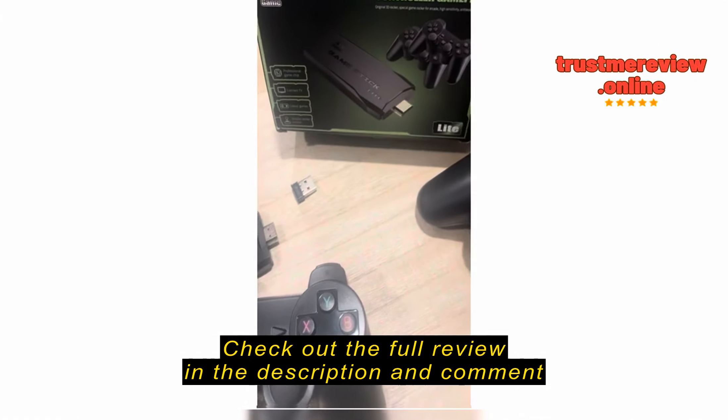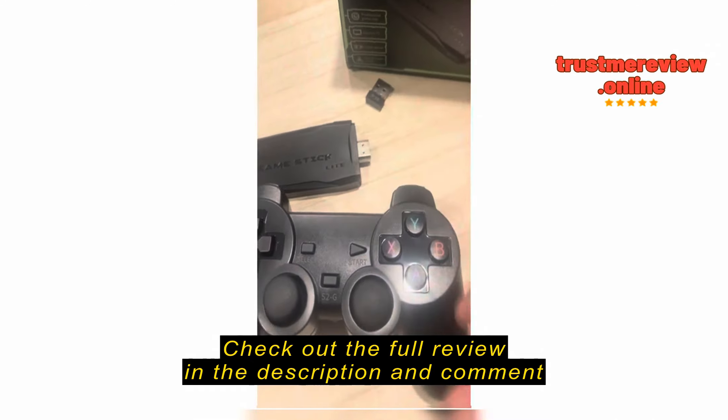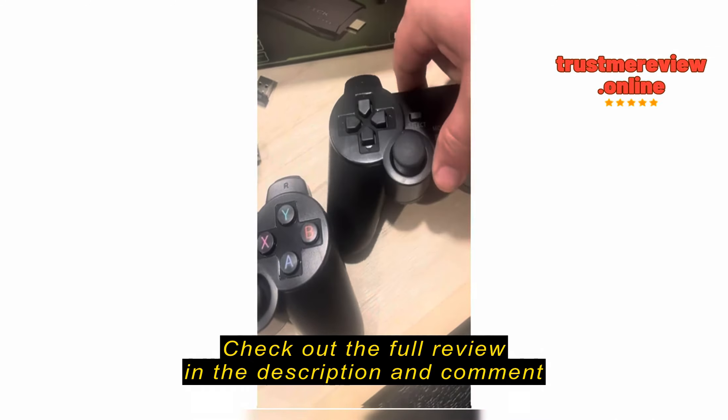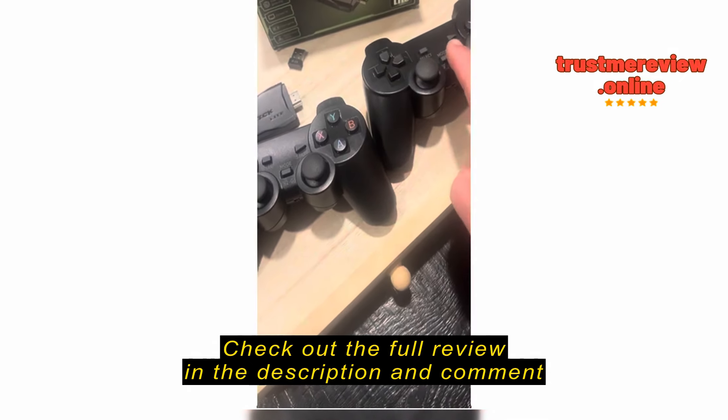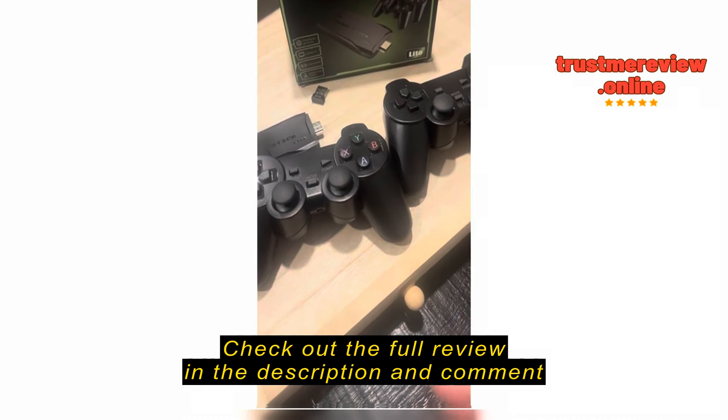Check this out, I just received this controller gamepad. It's like a stick with a lot of games included and two remotes, two game controllers. They don't have batteries included so you better use three AAA batteries each of them.